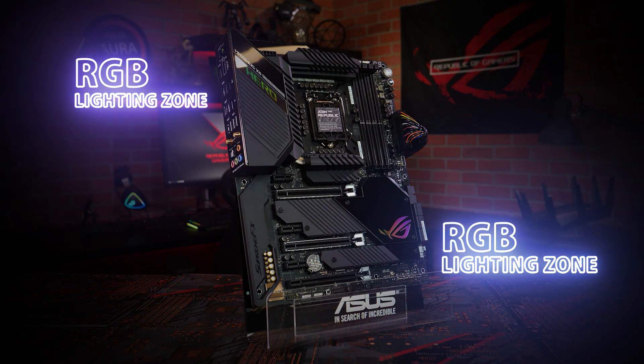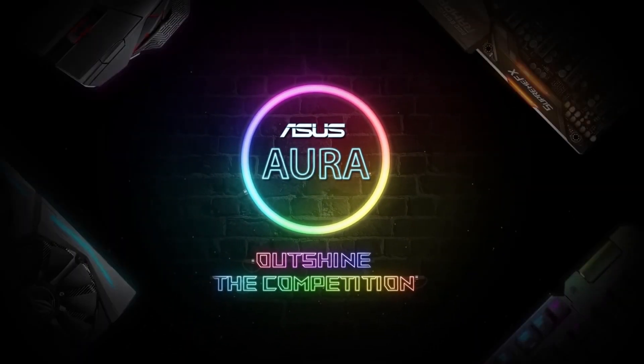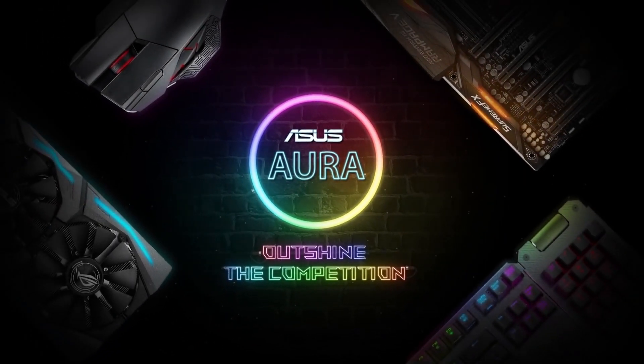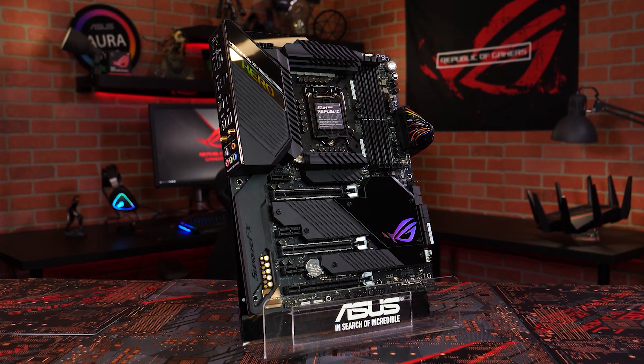Two RGB lighting zones — one on the chipset and the other on the I/O shroud. Addressable and standard RGB LED headers let you coordinate lighting effects across your entire setup with Aura Sync. The best just got better with the ASUS ROG Maximus 12 Hero Wi-Fi motherboard.